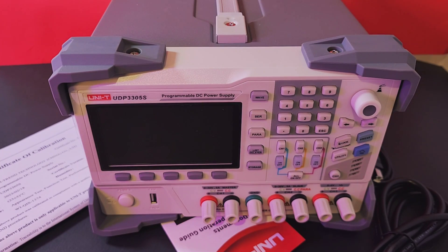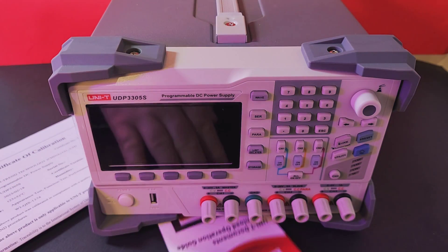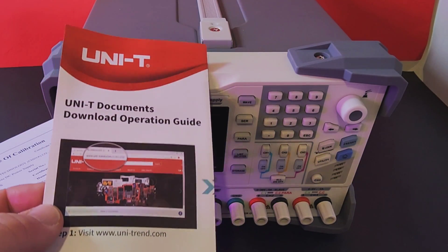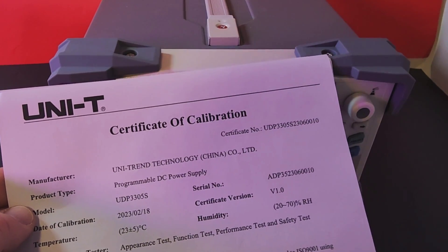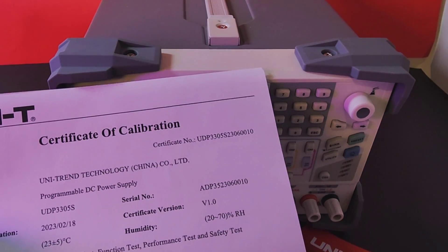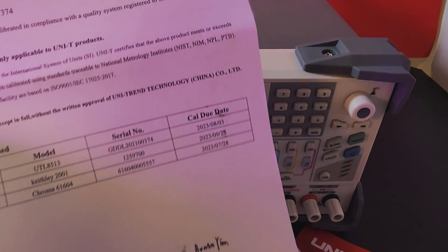This programmable DC power supply ships in a rather big box. In that box you get your AC power cord and a USB cable to connect it to your computer via the software. You don't get a user manual — you have to download it from the Unity website. But you do get your certificate of calibration, proving that the UDP-3305S has passed all checks and requirements, with calibration due dates included.